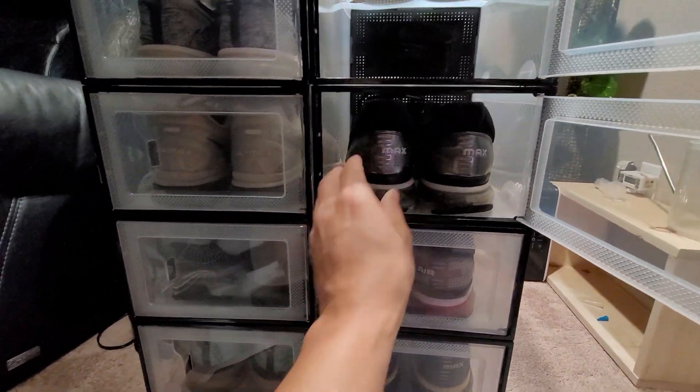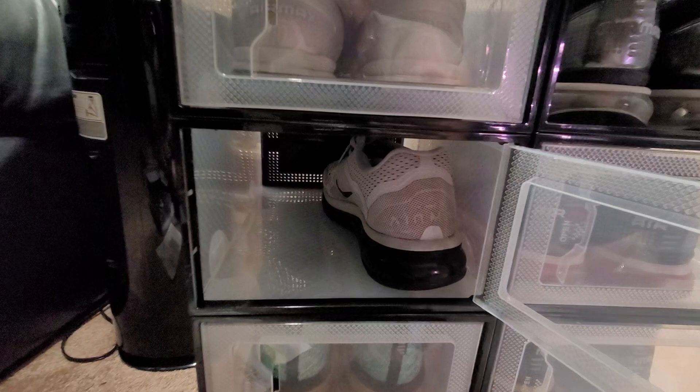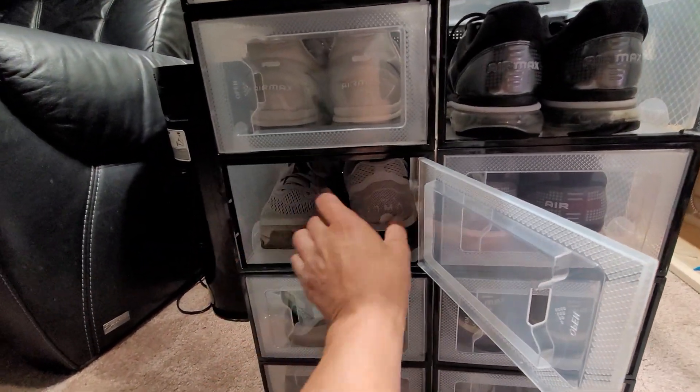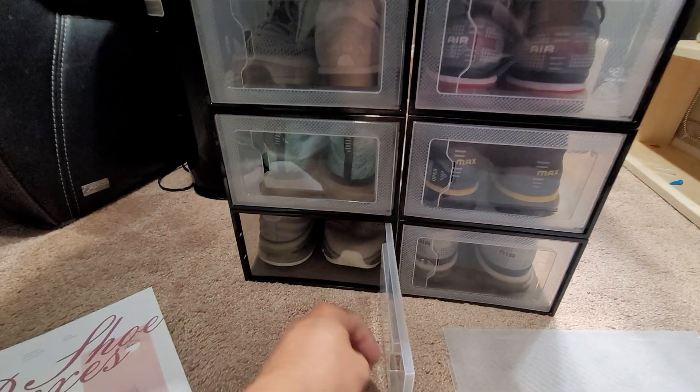For other ones that are wider, like these guys over here, you have to put one forward and one backward for it to fit. If both fronts meet facing the same way, they don't really fit — kind of like these ones right here.